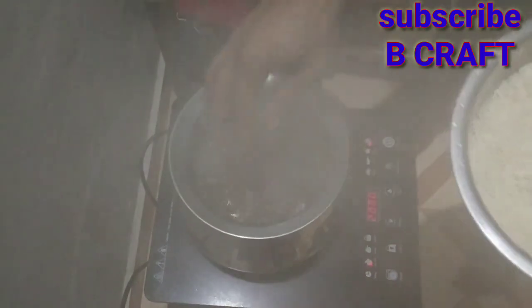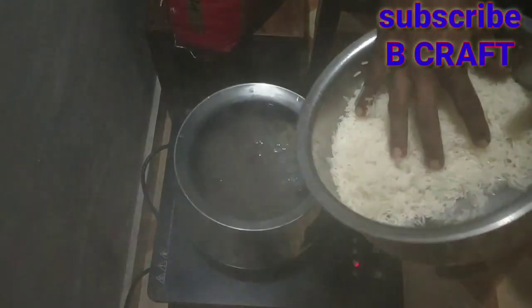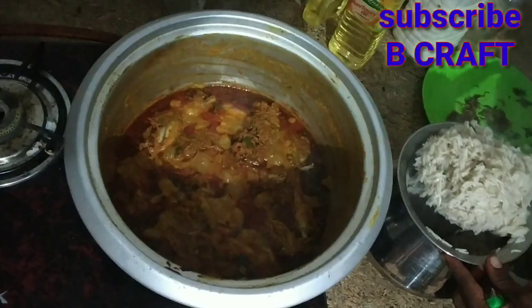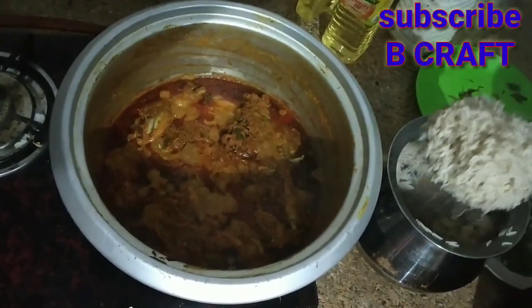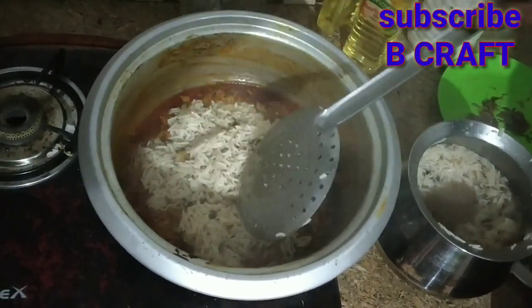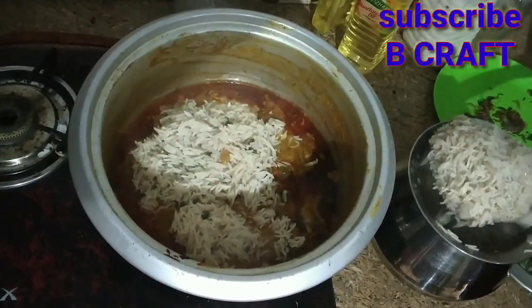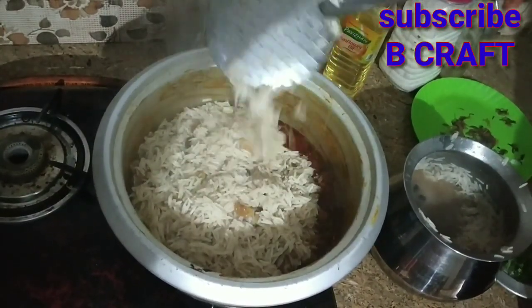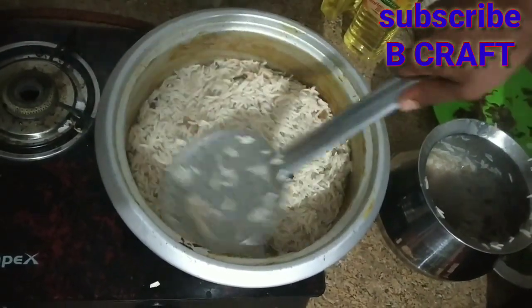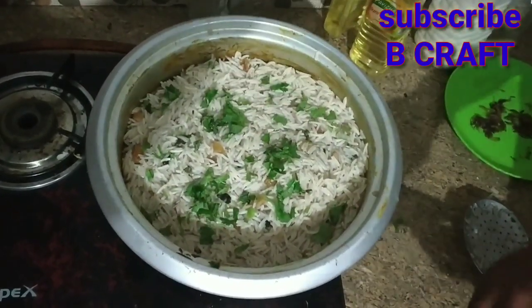Let's put the rice in here. There is a lot of rice in here. We put rice in here. The rice is set in the middle of the pan.